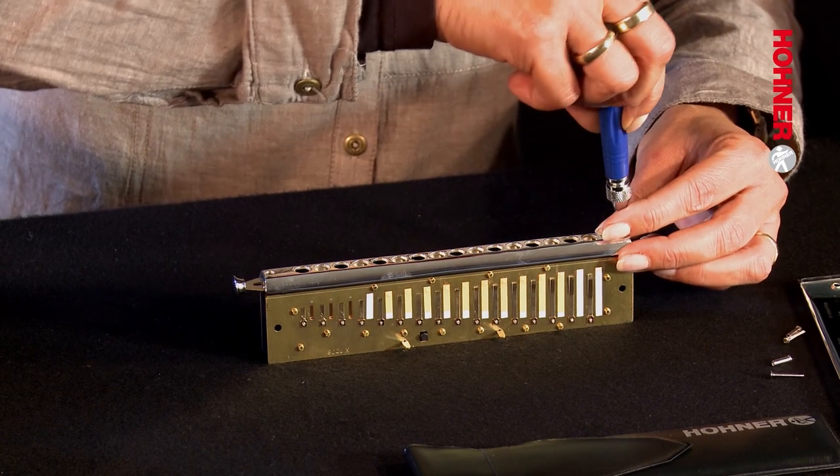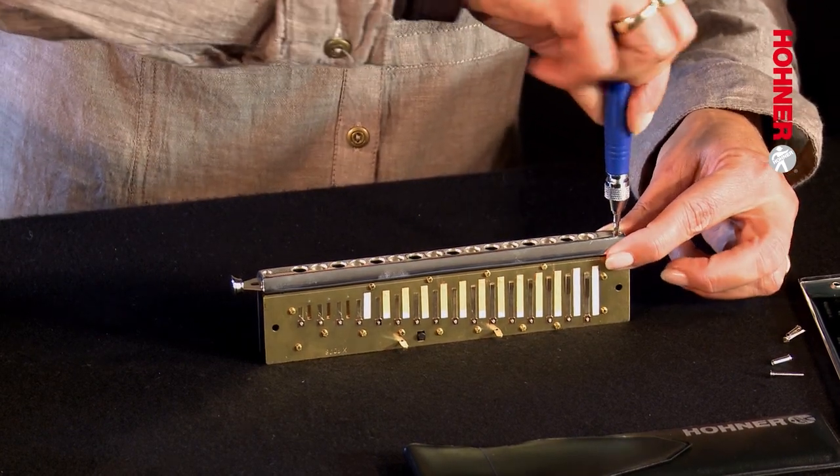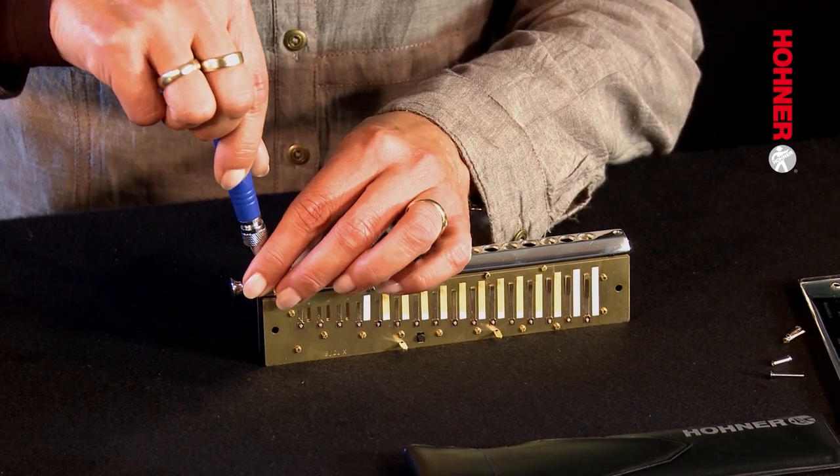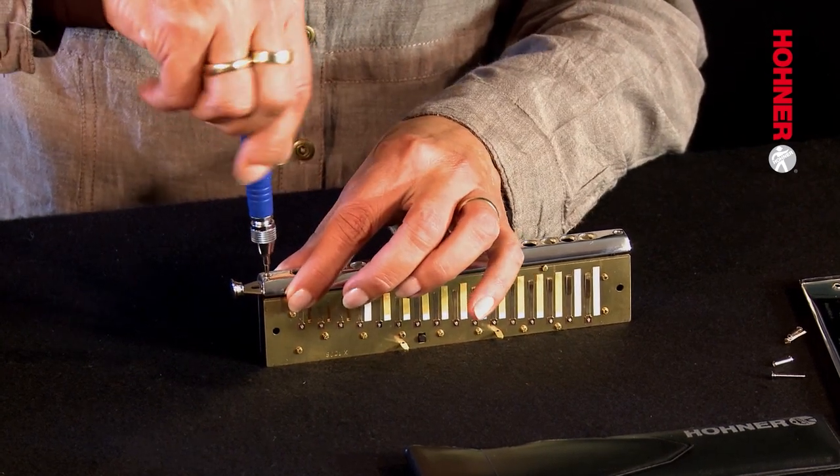Before proceeding further, you need to loosen the mouthpiece. In order to do this, insert the tip of the screwdriver into each of the screws and turn them just a couple of turns. Don't unscrew them completely — you don't want the mouthpiece to come off. You just want it to be slightly de-tensioned.